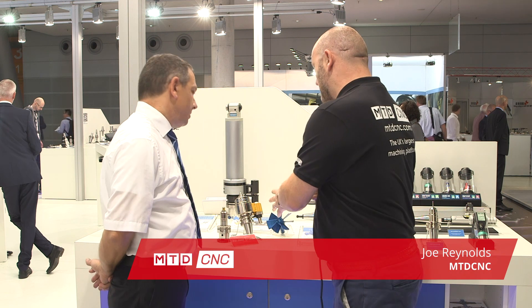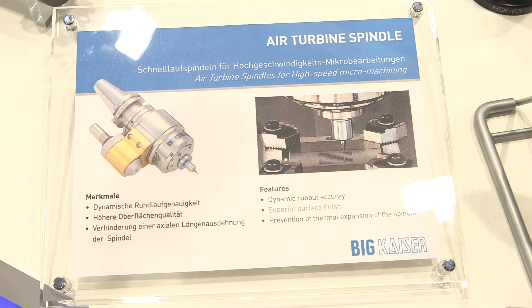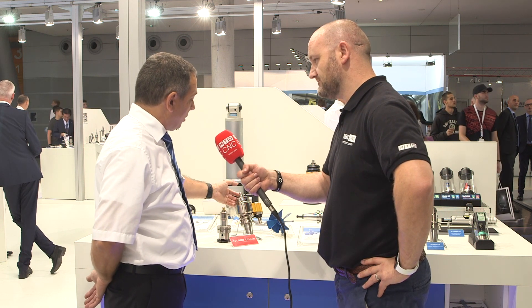We're going to be looking at the air turbine spindle — a spindle driven by air. This is a high precision product. Customers can use this air turbine with all interfaces: HSK 63, BT 40, SK 40, or Capto — whatever the customer needs. We can equip this interface with the RBX system.